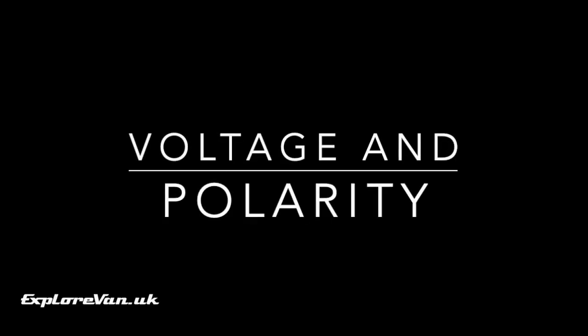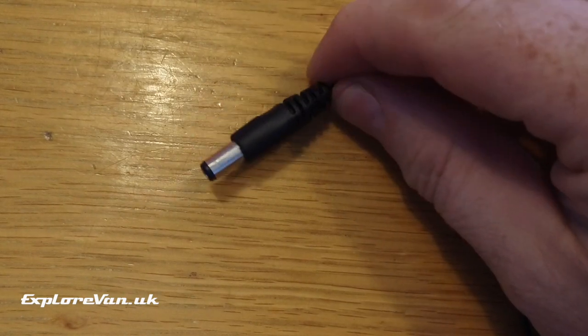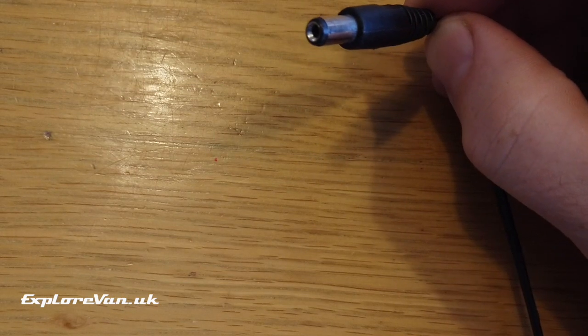Let's start with polarity and voltage. Let's say you have a piece of equipment powered by this connector. You want to rewire it to your van but you don't know what voltage it currently provides or which connections are positive or negative.